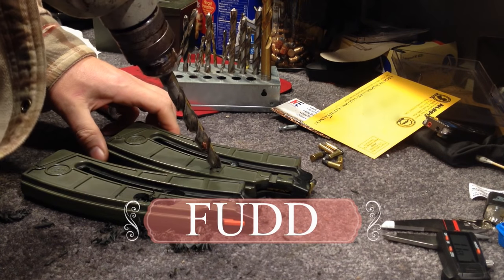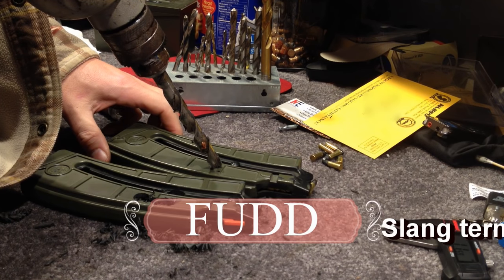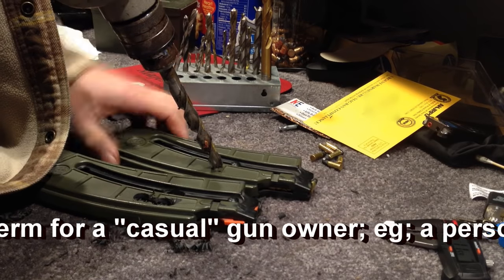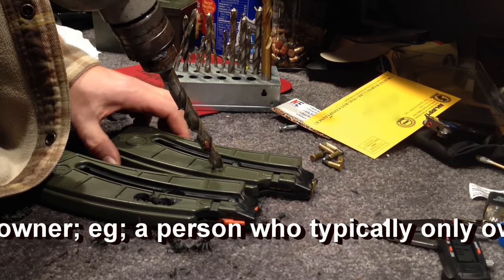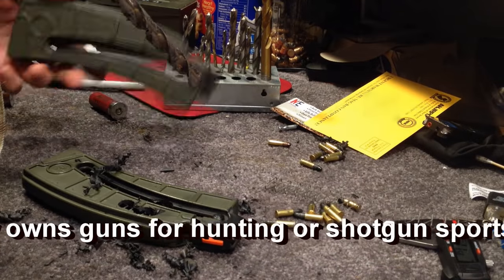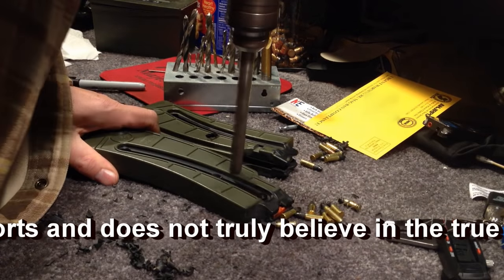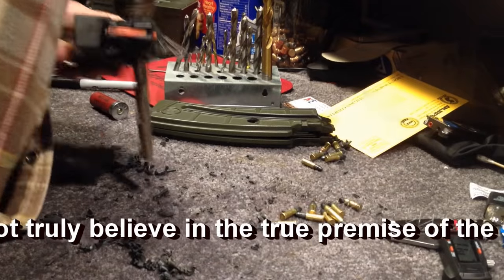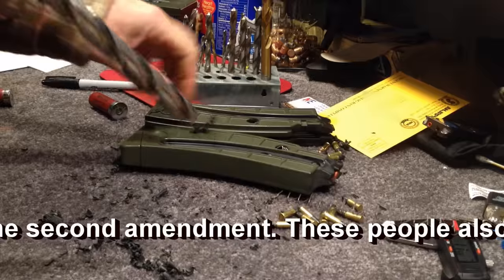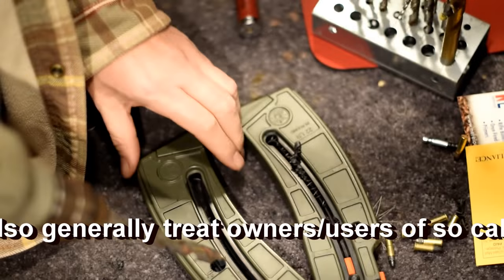Thank you to all the fuds who didn't get up and donate anything to ANJRPC, CNJFO, NJ2AS — and for all the people who never helped out around a New Jersey safe conference. If only some people could take some time and stop being fuds. All you do-nothing gun clubs and gun ranges.